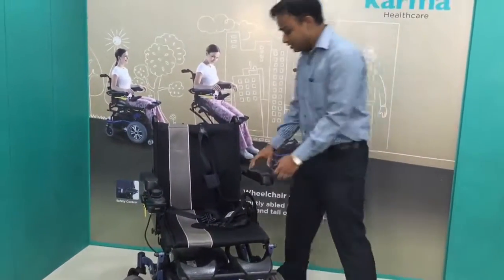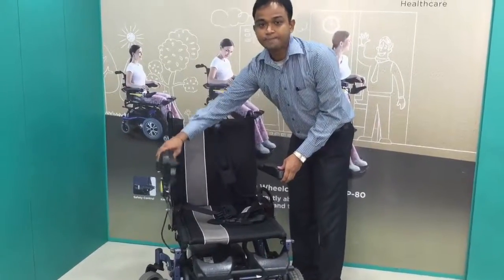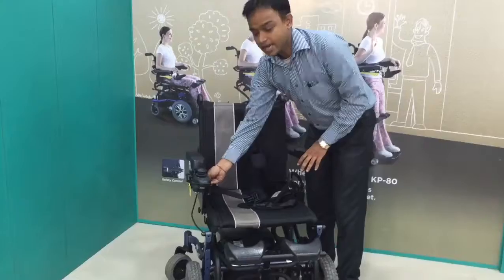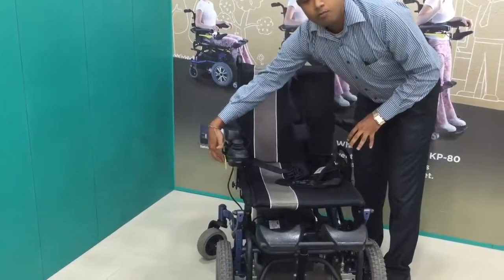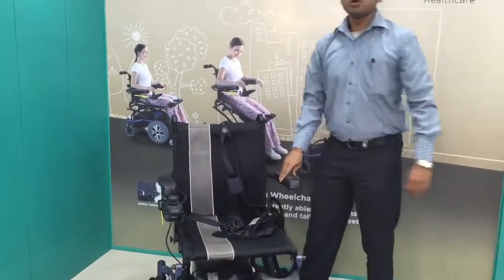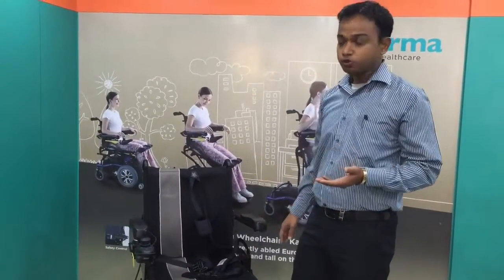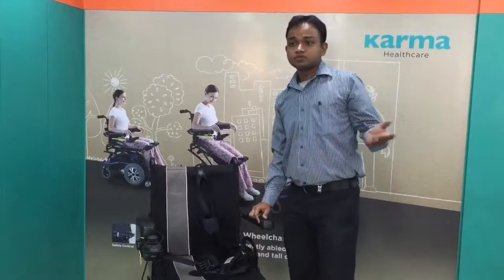Apart from that, these two armrests are split-back and the joystick also swings away. Due to that, you get more space so you can reach any space like a bookshelf or store.